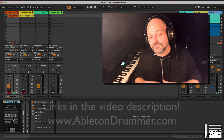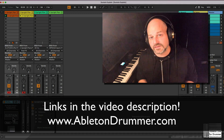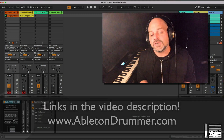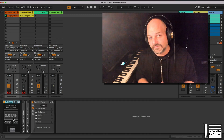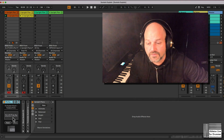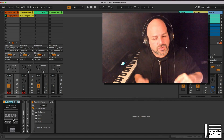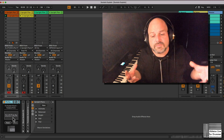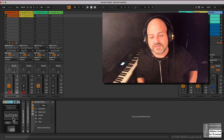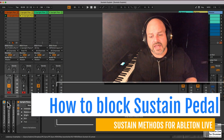So this is part of a full pack of different devices to handle sustain differently in Ableton Live. There are links in the video description below, or head over to abletondrummer.com and have a look for the Fix Sustain Stuck Notes Hanging Notes device. If you search for sustain Max for Live on my page you will find it as well.